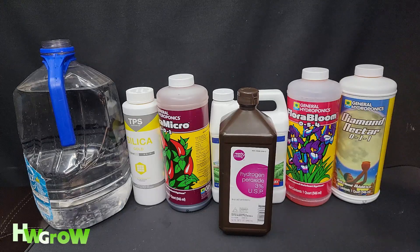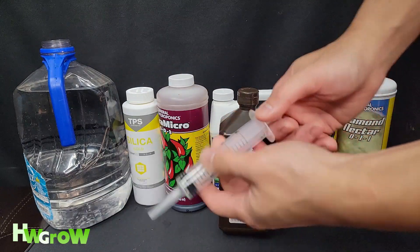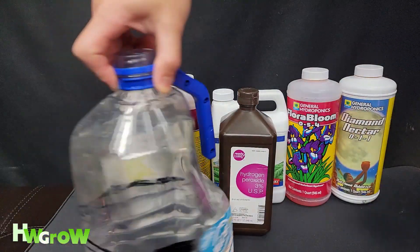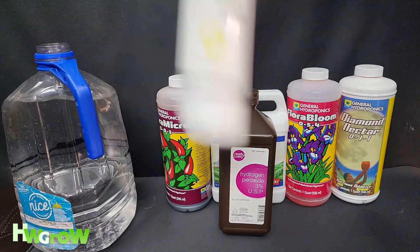Alright, let me quickly show you how to make this juice. This is the first juice — it's going to be a darker red color, it's the veg juice. I got my gallon of water and this handy syringe that goes up to 20 milliliters. I didn't fill it all the way to the top; I left some space so I could start adding the nutrients.